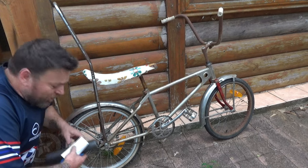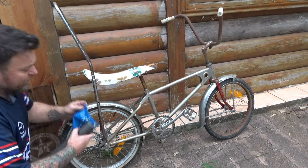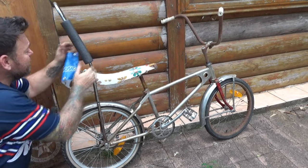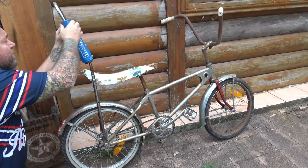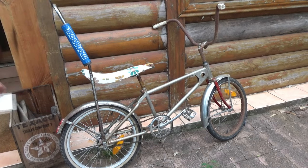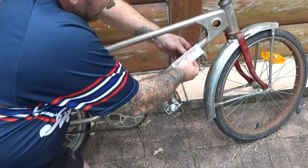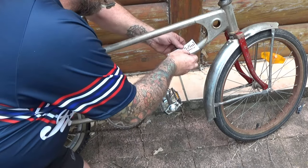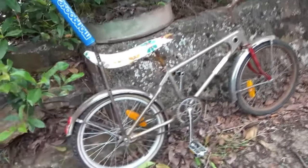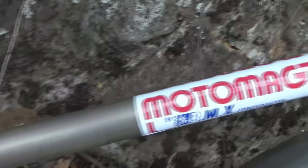Before we take this restored wonder for a ride, there are a couple of things we've got to add. The first one is the sissy bar pad — they only had one that went on the right side. There you go, looking familiar. And then finally, the Moto Mag sticker goes right there.